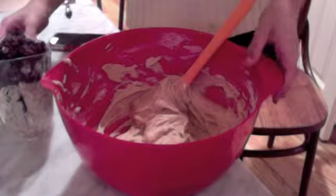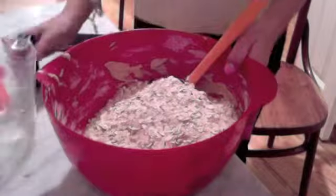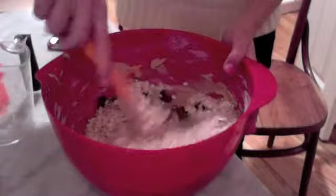Now that we have our mixture, I'm going to put the oatmeal and raisins into the bowl. You don't want to stab at this — you really just want to fold this in so it's nice and even.